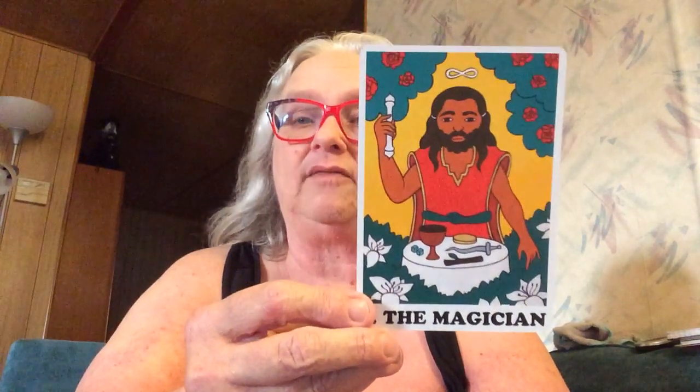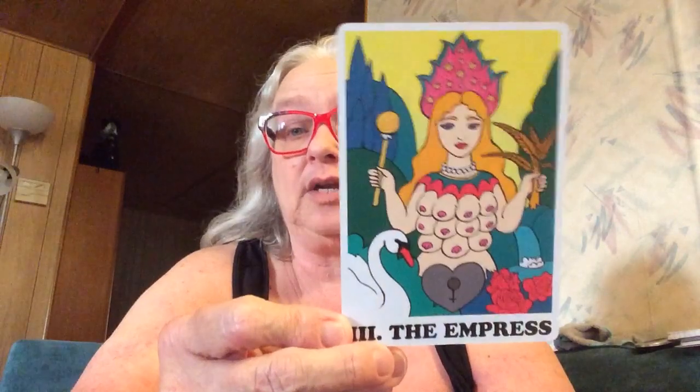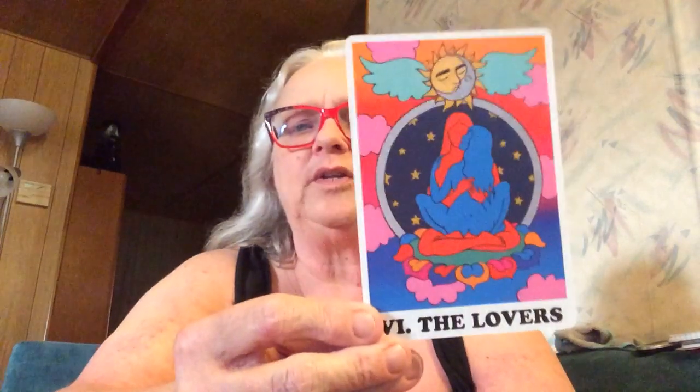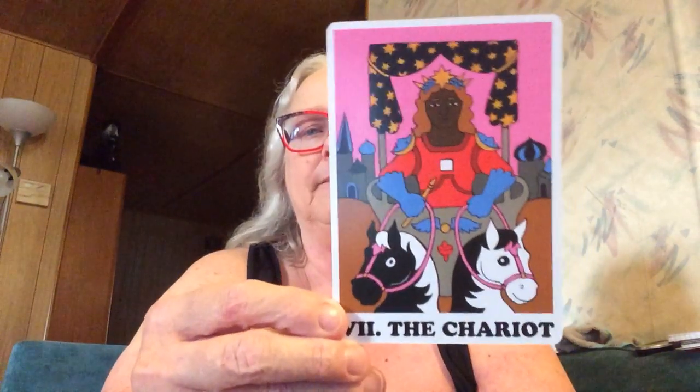Here's our Fool — it looks like he's jumping into a volcano. I love the large letters on the bottom; this would be a great deck for anyone who is eyesight impaired. Our lovely Magician, the High Priestess — these are really nice. Wow, now that's an Empress card with quite a bit of nudity. Our Emperor, and I love the color choices on this deck. The Hierophant is a little darker, but we have some pink in here for the Lovers, which is sweet.